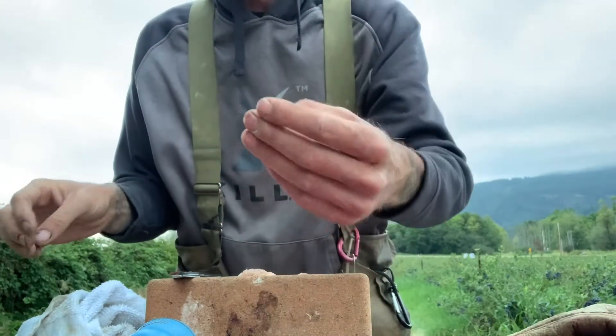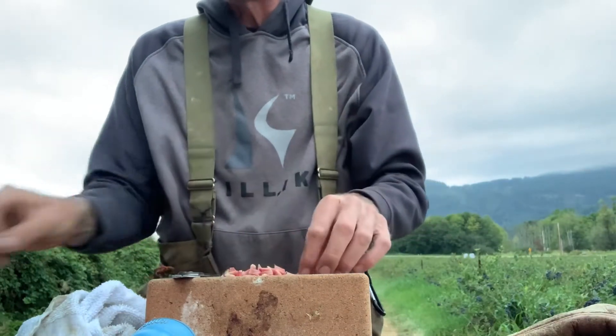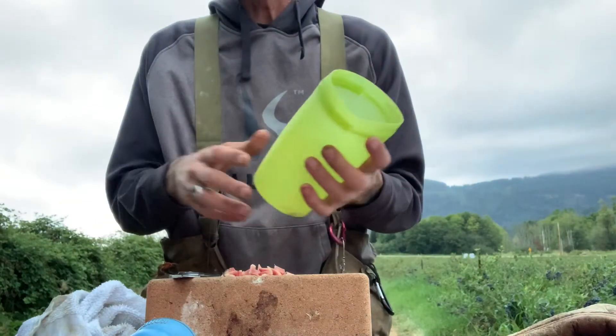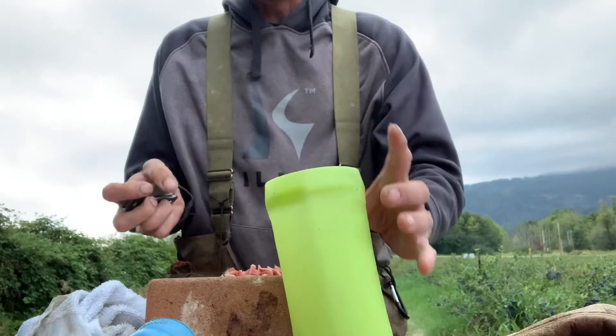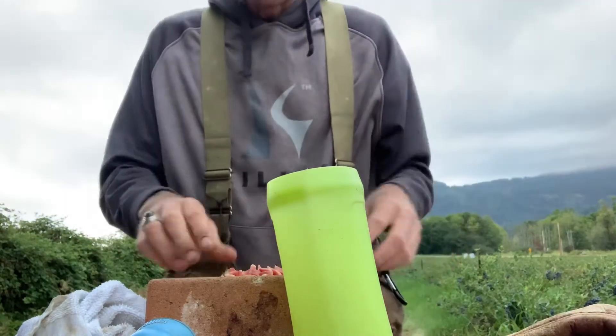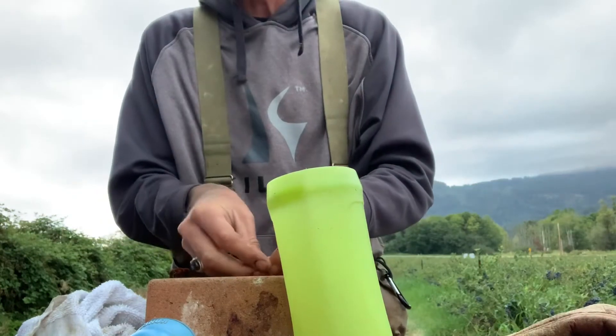We're cutting up little pieces of meat to give Eaglet for treats. We have a little container — this container washes out and doesn't keep the smell, so we like that. We'll put our knife back and put all our little tidbits in there. That's just quail breast.